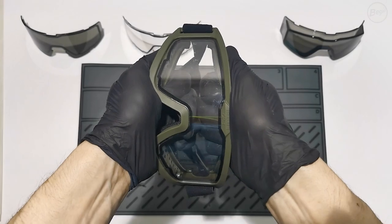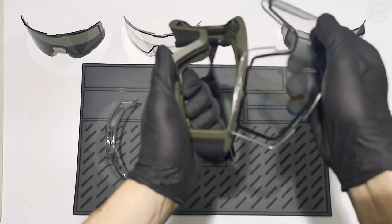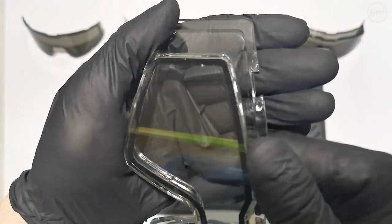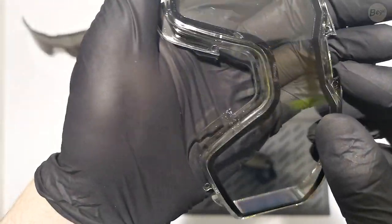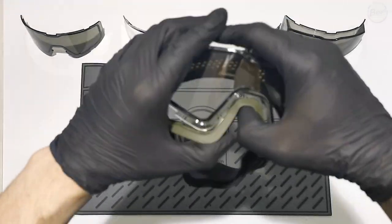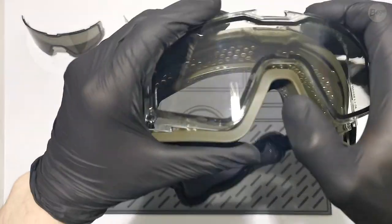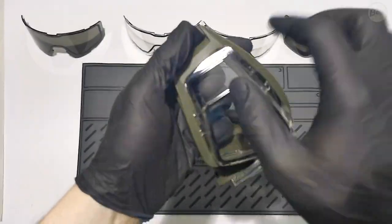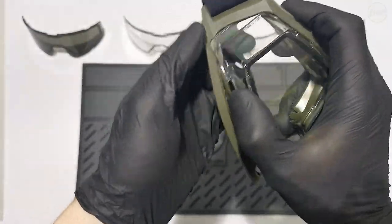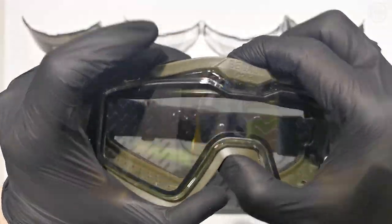To replace the lenses, hold the frame with both hands and pull it apart with equal force. This will release the lenses from their anchor points. The frame engages and locks into a dovetail joint. Starting at the bridge of the nose, insert the lens into the frame and follow the shape of the frame from bottom to top. Once the lens is fully enclosed by the frame, press the frame onto the lens so that it snaps into the dovetail joint.